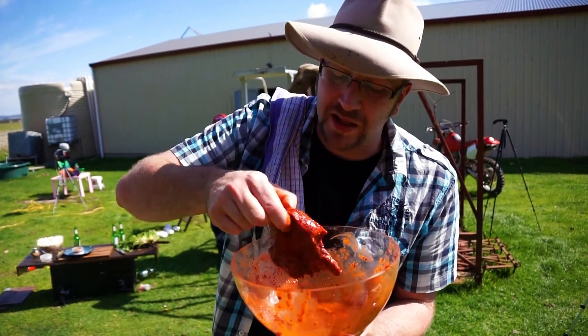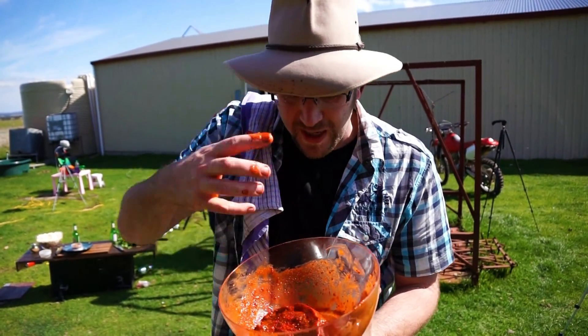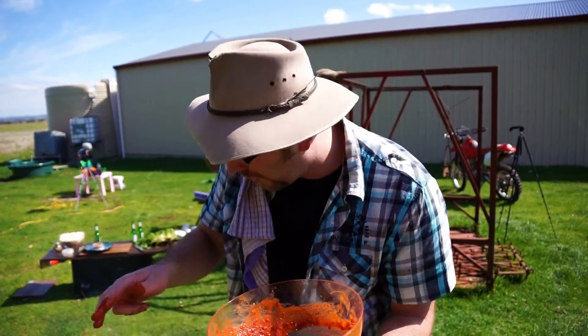I've marinated it in an absolutely beautiful homemade tandoori spice mix, some almond and chia spread which kind of looks like peanut butter, and a whole heap of Aussie olive oil. We've mixed it around and now we've got them on the fry pan down here.